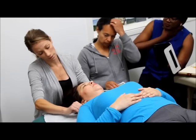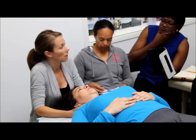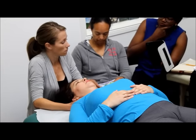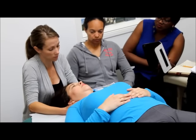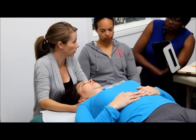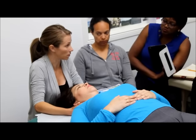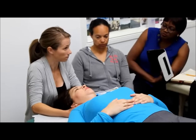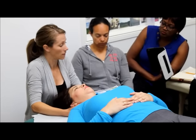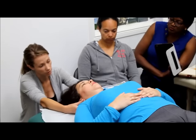This hand slides around to the C-spine and the OA. We hold and we gauge. The full time, we're watching your patient's eyes, making sure they're comfortable, making sure she's not starting to sweat or clenching her jaw. A lot of people won't tell you if they're physically uncomfortable when you work, so be aware. Let go — gently, gently, gently. Everything's gentle.